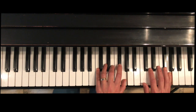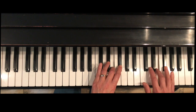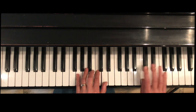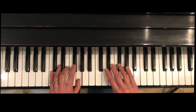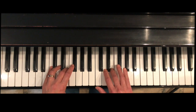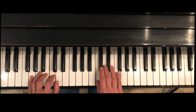Coming back down — first thing that's going to happen is thumb under left hand finger three. Next: right hand finger three over. Next: left hand thumb under left hand finger four. Next: right hand finger four crossing over. Next: left hand thumb under finger three. Last: right hand finger three over the thumb.